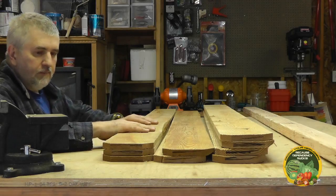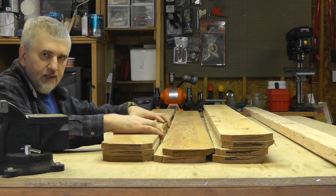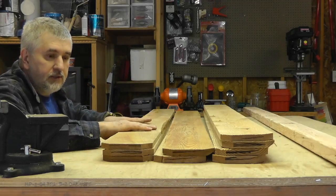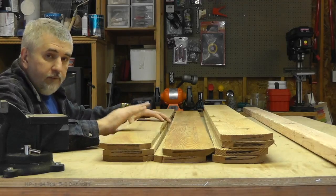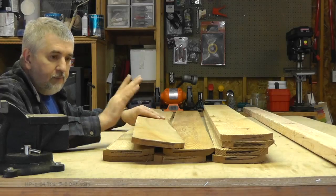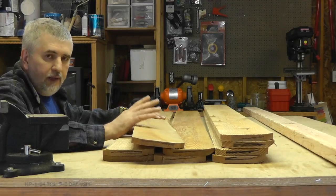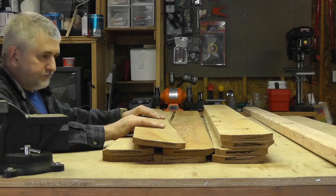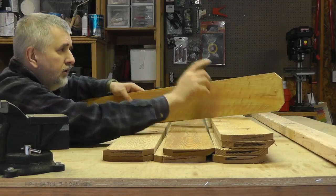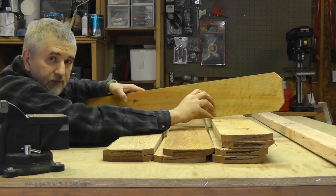I just got back from the hardware store. In their lumber section they had a huge pallet of cedar fencing outside on sale for $1.29 each — that's not per foot, that's each board. They're one-by-six and six foot long. The only disadvantage to using these is the tops are beveled, so I'm going to lose an inch or so at the top and I won't get a full six feet out of each board.